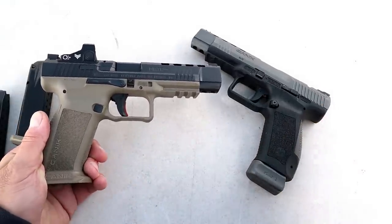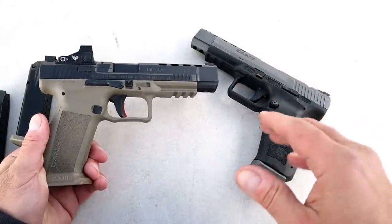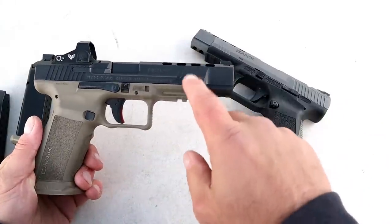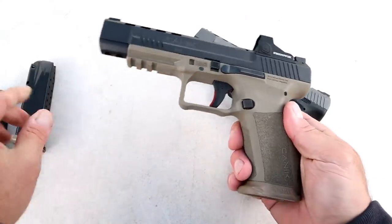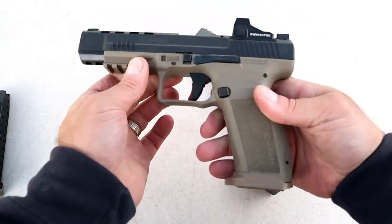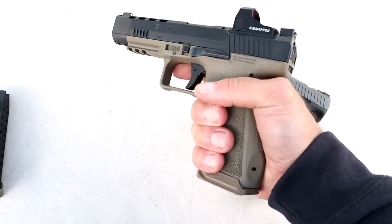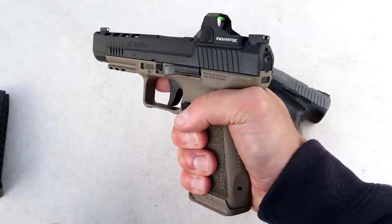Both handguns are loaded with accessories in the case. With that MSRP, you'll find everything from holsters to tool kits. Canik is known for that, and they certainly did not skimp with the Mete SFX. When you purchase it, it comes with a flush-fitting 18-round magazine — and the flared mag well really wraps around the hand and feels nice.